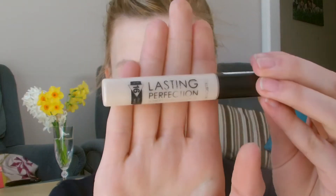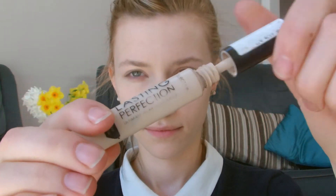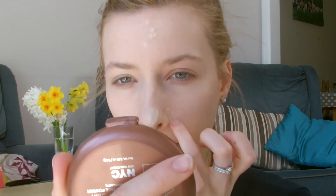Now it's all blended in. I'm going to use the Lasting Perfection concealer from Collection just to cover any blemishes, marks, and redness. I'm going to pop it on the back of my hand first because that's more hygienic, and then I'm just going to use my ring finger to pat it onto the skin. This is in the color Fair — the palest shade that Collection has — and I'm just using my ring finger to melt it all over the skin.